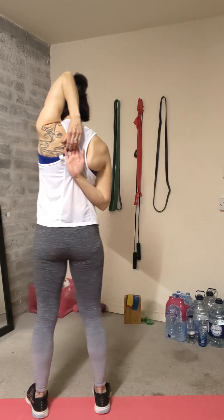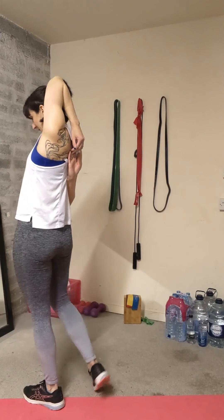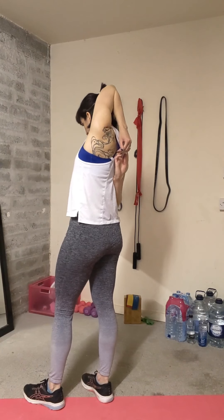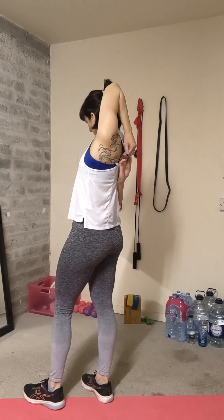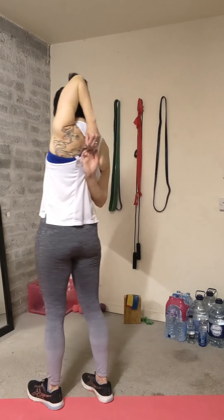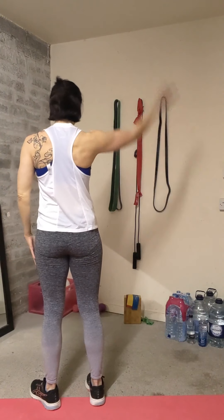It depends on where you're tighter, and you can play about with moving — there's no perfect position for everybody. So move the arm, move the head, relax into it, and think about where you're feeling that stretch. Then we're going to change to the other side.